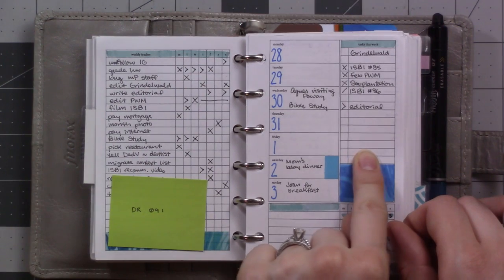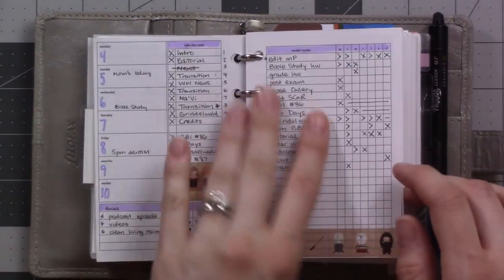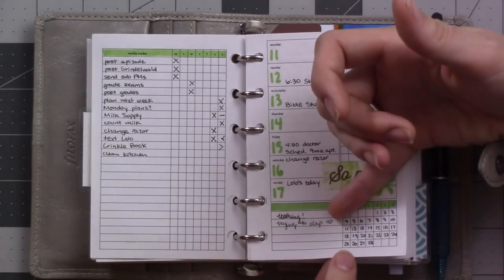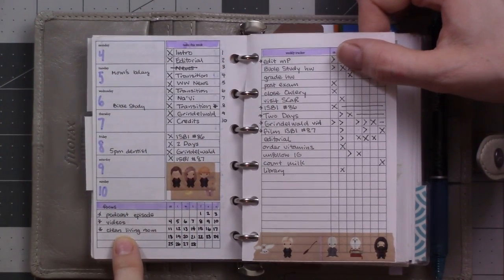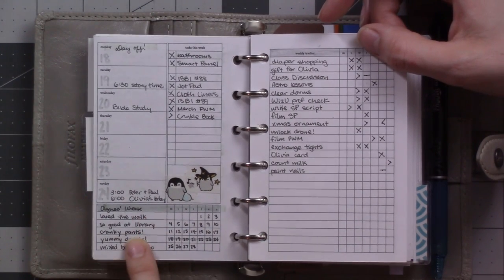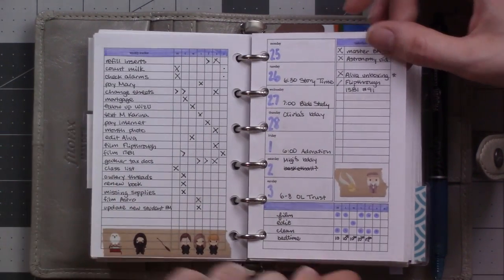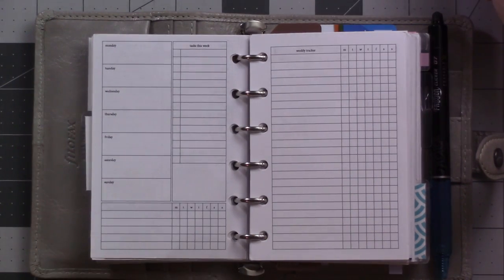This section here could be for maybe your priorities or a list of things that happened — in this case nothing happened that I wanted to fill out so that's blank, but it's there. These boxes I'll sometimes use for events and sometimes use for meal planning, and then this is a general list of tasks. I find that when I have an Autofocus weekly and a normal task list, I'll use this for projects and this for tasks. I was using this setup for a little bit — same thing here, opposite pages.